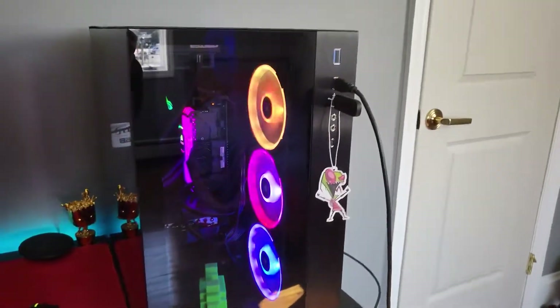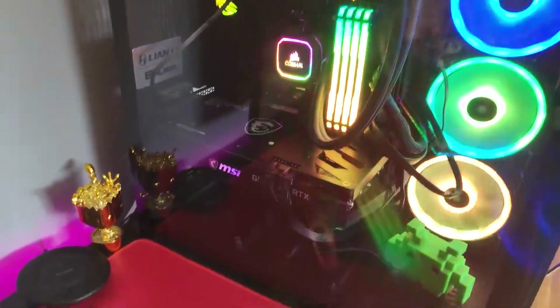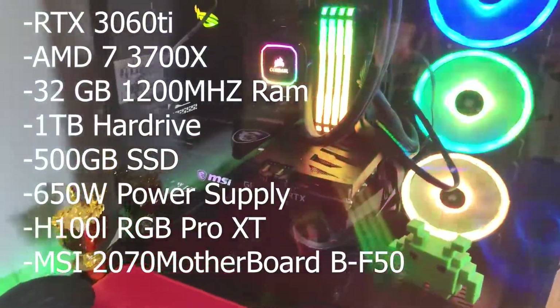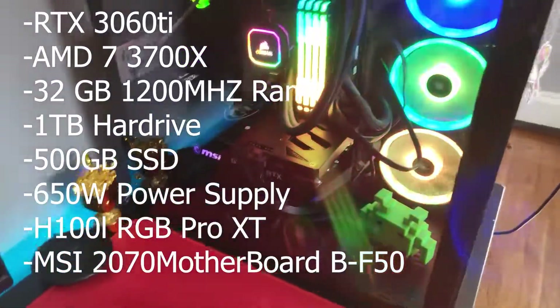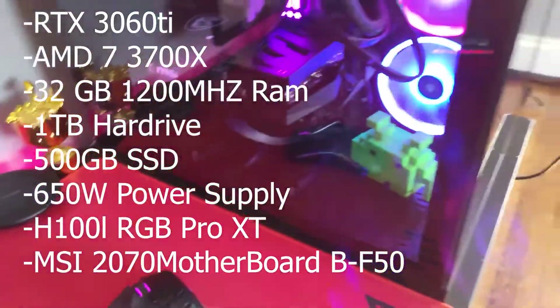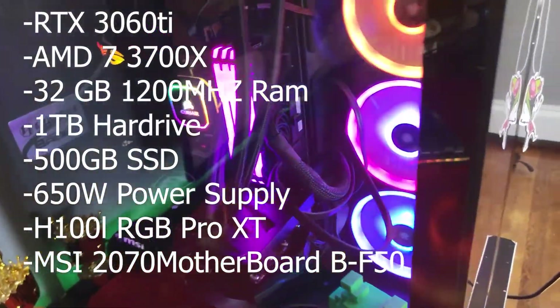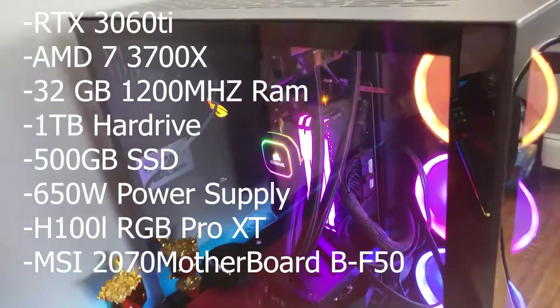We have Invader Zim because Invader Zim is cool. I have an RTX 3060 Ti — I used to have an RTX 2070. I got 32 gigabytes of RAM, an AMD Ryzen 7 3700X as my processor, and a 650 watt power supply.